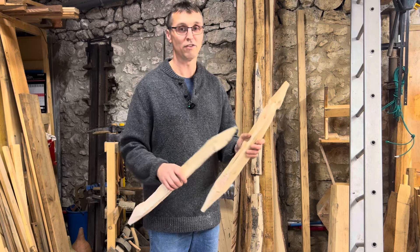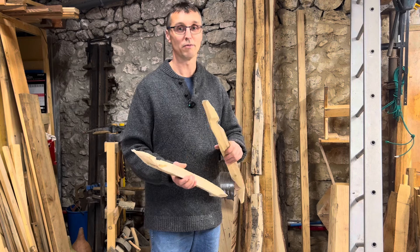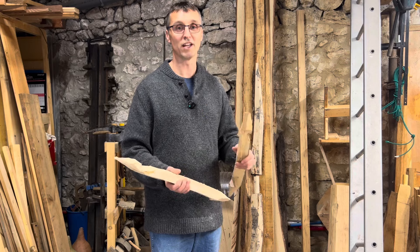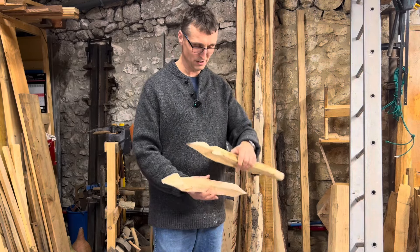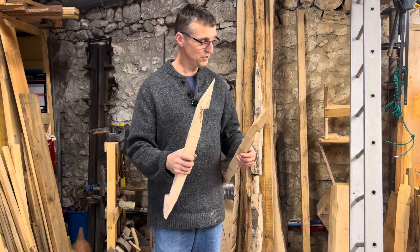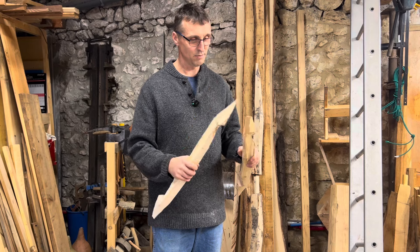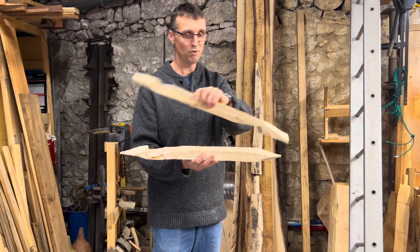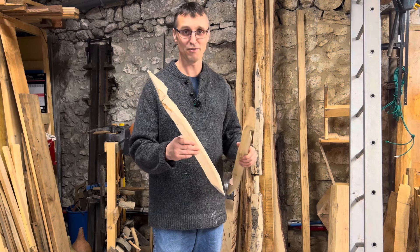Why did the Romans burn things down and destroy their camps? Because they didn't want the enemy taking up that position and using their own fortifications against them. So there we go — Pila Fossata. Thanks for watching. I'll finish two more, then take some photos and put them up on the website for you to compare with the Roman originals and see what you think.